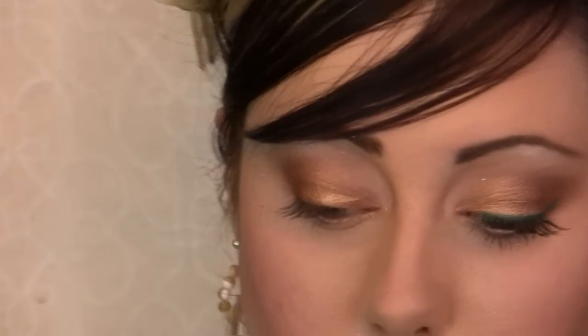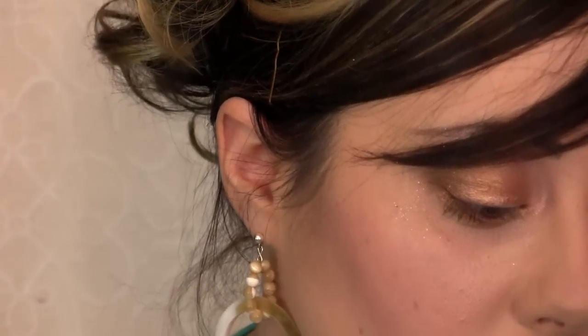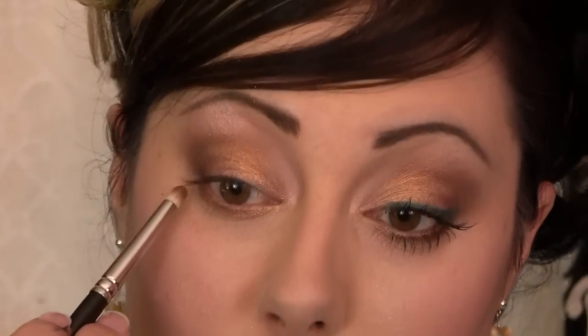Then from there, you can smudge a little bit of shadow under here if you want. I'm going to because I have a lot of space under here, but if you have smaller eyes you don't have to smudge it. I'm going to take Baked — the one I put on the lid — and put that all under the lower lash line. Then I'll wipe it off, take a little bit of Smog, and smudge this just on the outer part of the eye. If you get any fallout, all you have to do is take your fluffy dome brush and just sweep it away, or rub it if you need to.